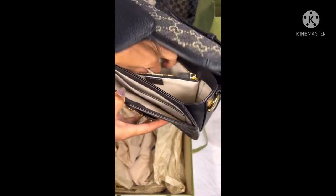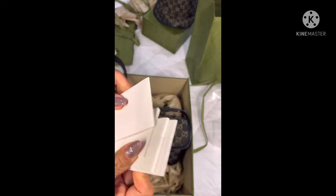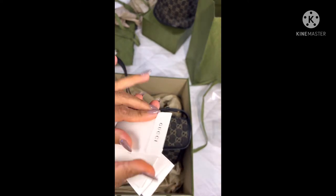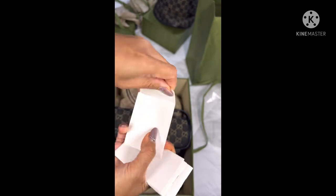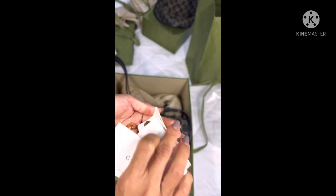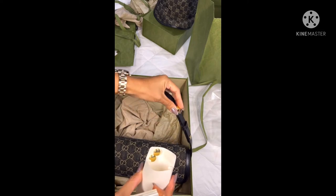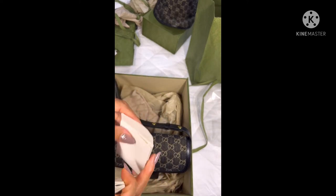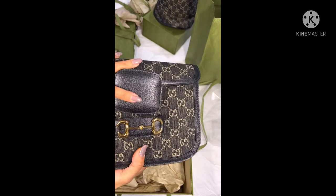The name of the bag is the Gucci Horsebit 1955 shoulder bag. You can do two styles with it. The strap — if it's broken you can change it. I'll figure out later how to change it, but not sure yet.